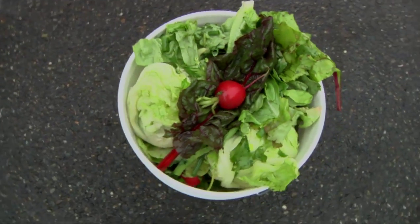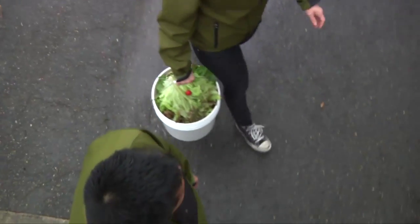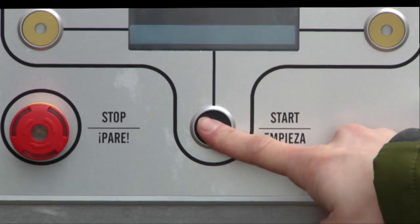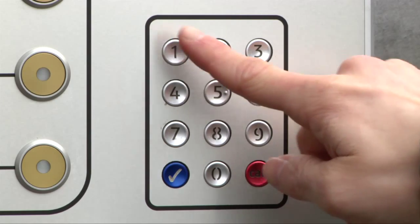For demonstration purposes, we'll be using these produce cullings. To activate the harvester, press the illuminated button, then enter your access code.